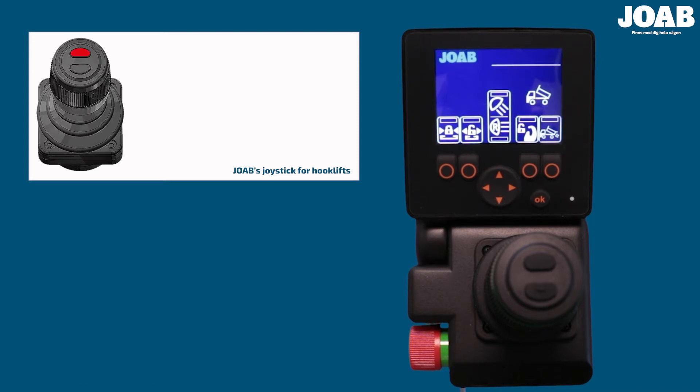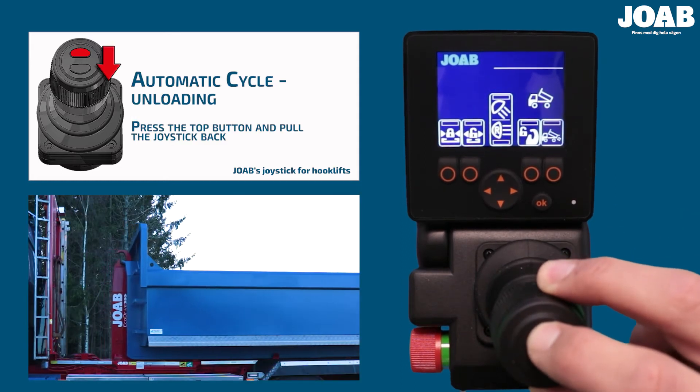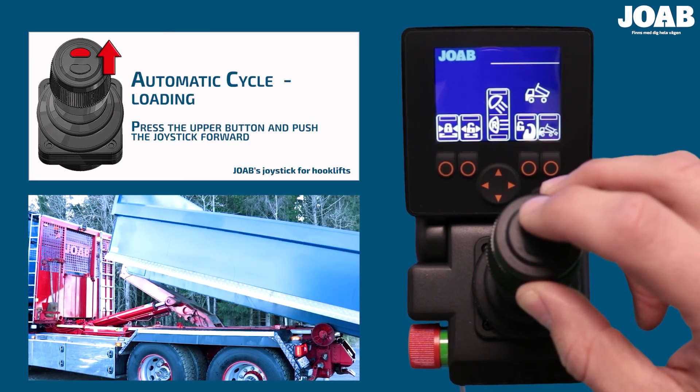The top button is also used to initiate auto cycle. This automatically loads or unloads a body. To unload a body, first open the hydraulic lock manually, and then keep the top button pressed and pull the joystick backwards. To load a body, keep the top button pressed and move the joystick upwards.